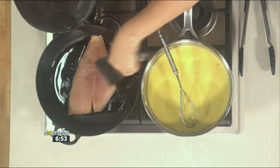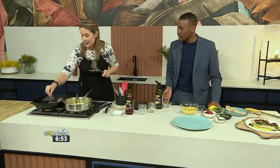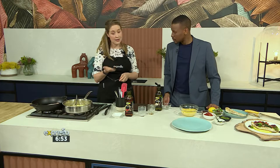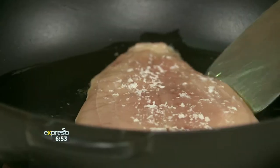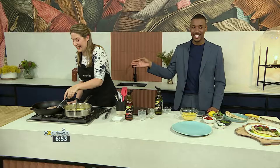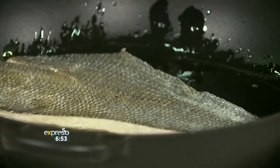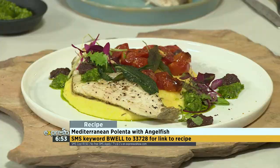Of course, if we're making a very Mediterranean-inspired dish, you want to bring in mainly the fish — that's very common. Season it and then cook it for a few minutes on each side until it's cooked through. The way you know it's cooked through is that the fish starts to flake and come apart. Fish is a tricky one — a lot of people, even restaurants, get it wrong. The keyword once again is Be Well to 33728 — send that through and you'll get the link to make this recipe yourself at home.